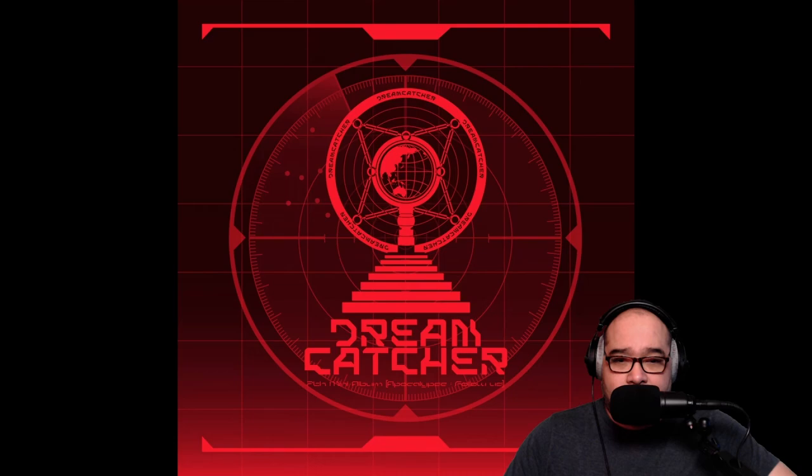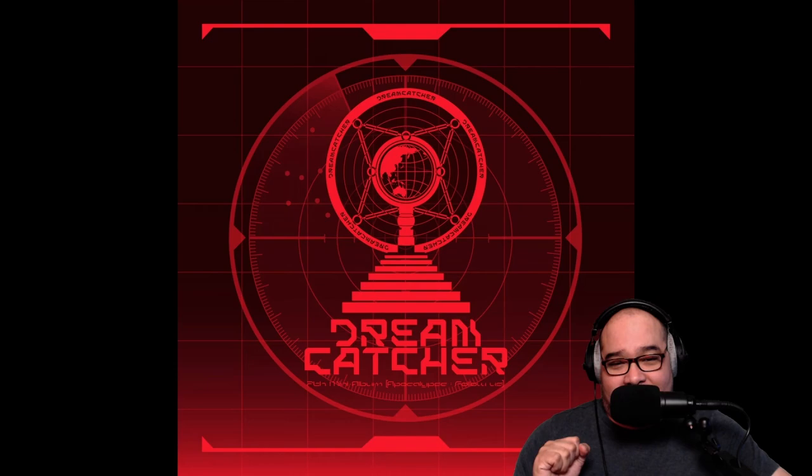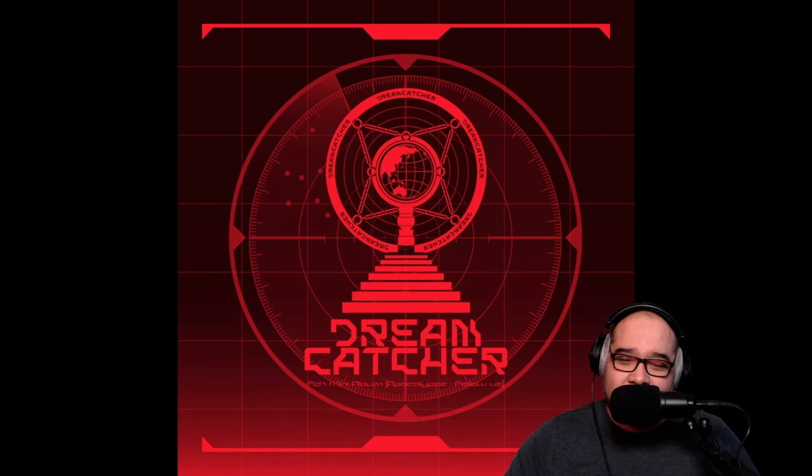A lot of reverb on those vocals. That is so nice. That is very nice. A very Dreamcatcher chorus — but what's the hook?